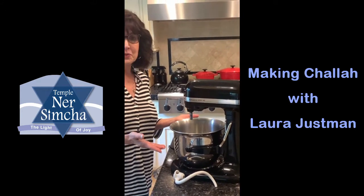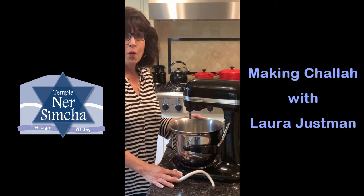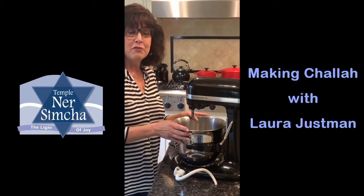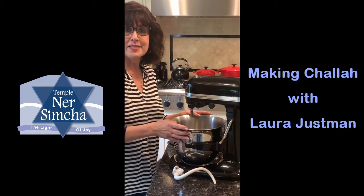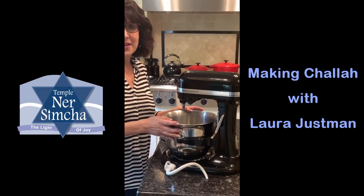The only equipment you'll need is a stand mixer with a dough hook, or you can use a food processor with the plastic bread blade. If you don't have that, then you just have to use your hands.